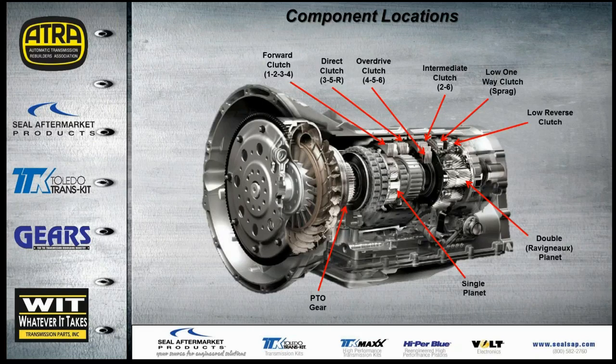Here are the component locations on the transmission. At the bottom left there's access to add a PTO unit on the side. The forward clutch up front is on for first, second, third, and fourth. The direct clutch covers third, fifth, and reverse. The overdrive driving clutch is for fourth, fifth, and sixth. The intermediate clutch is a holding brake clutch for second and sixth. We also have the sprag, and all the way in the back the low reverse clutch — also a braking clutch. The single planetary is toward the front and the double planetary toward the back.